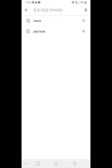Hi guys, I'm gonna review today how to play the arcade game by using your smartphone and text pad and your TV.